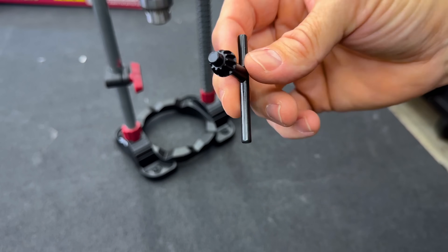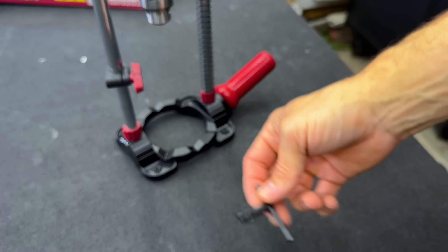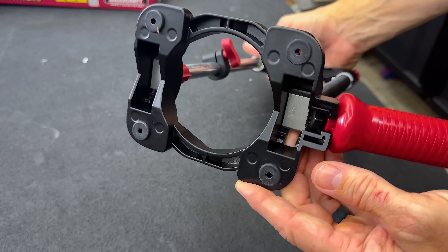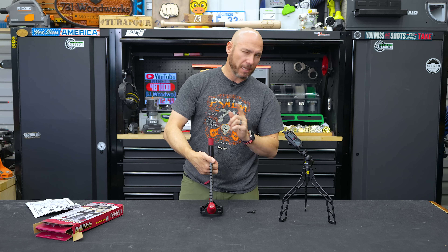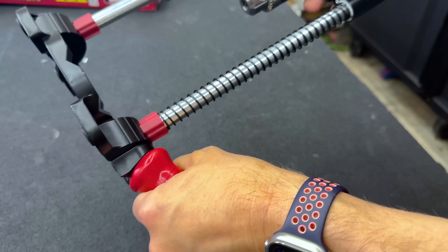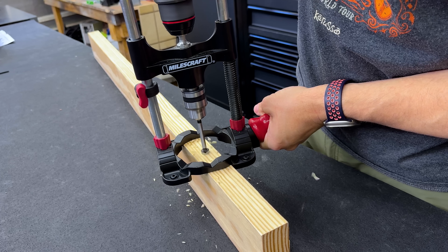This does have its own chuck, so you get your own key to that chuck — we'll talk about how to store that in a minute so you don't lose it. The base is nice; it has little rubber feet to keep it from slipping around, and it has some unique features I'll show you. It also has a nice handle to hold it steady while you're drilling your holes.